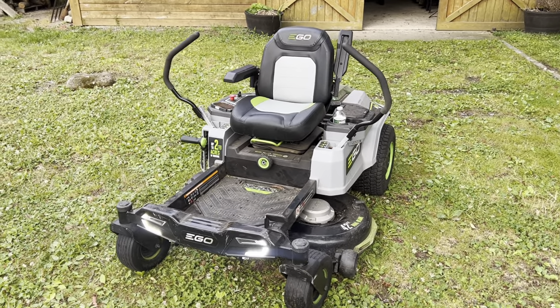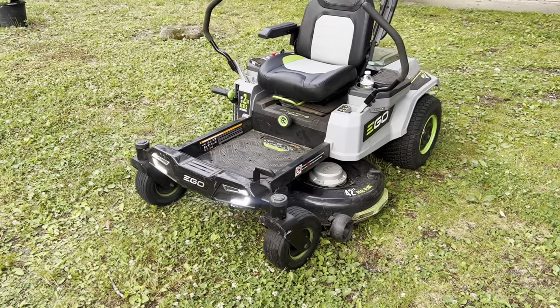Hey everyone, I wanted to give a quick review on the Ego Z6 42-inch mower model.